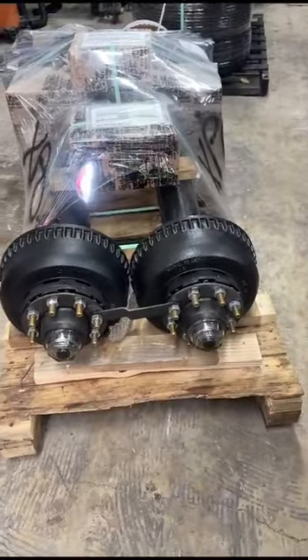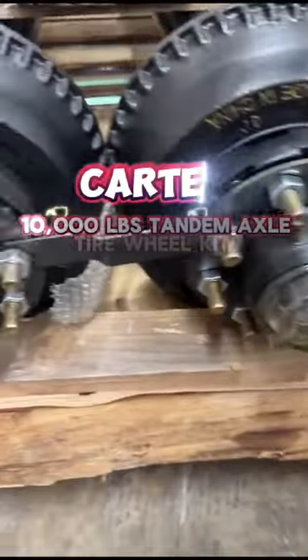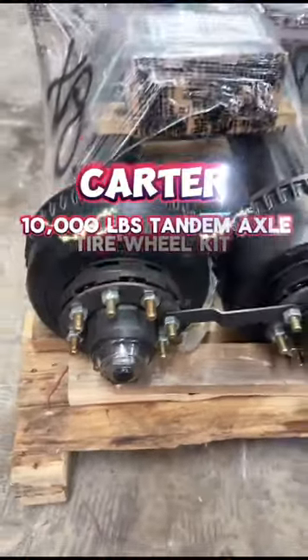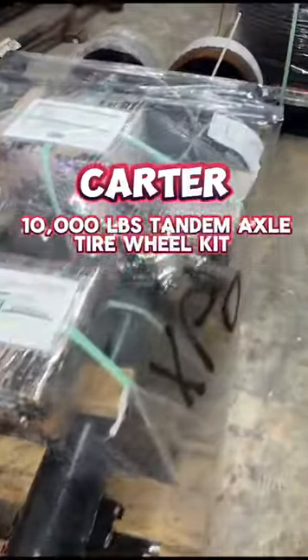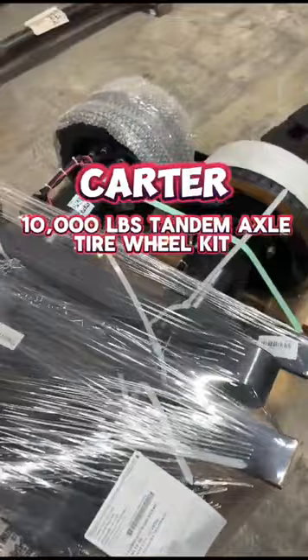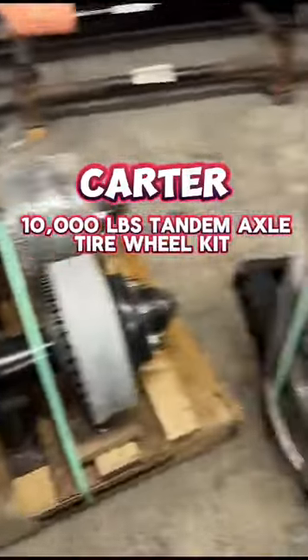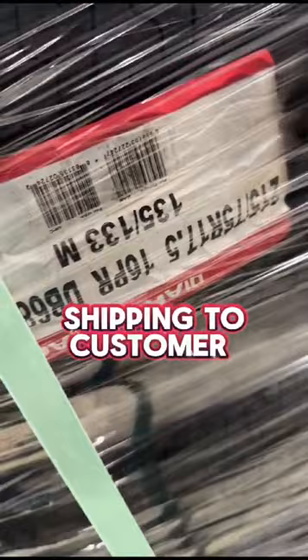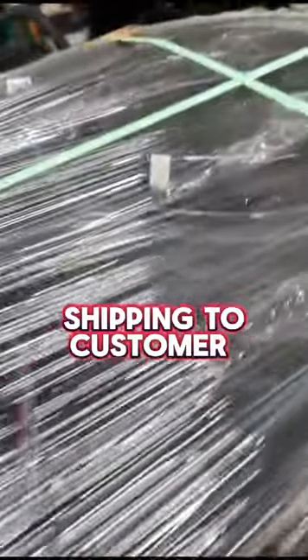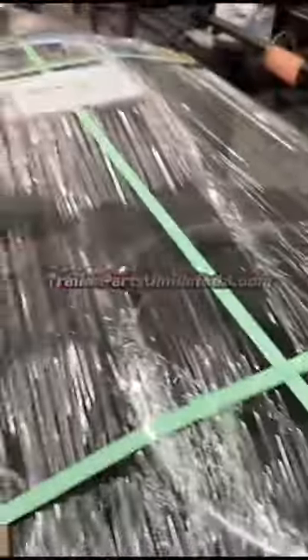Order number 204-407. We have your Carter 10,000 pound tandem trailer axle tire wheel kit with the two Carter 10,000 pound electric brake axles, spring G-bolts, tandem hanger kit, and the eight heavy-duty 215 75 17.5 16 ply on the black dual wheel, ready to ship out to Nevada.